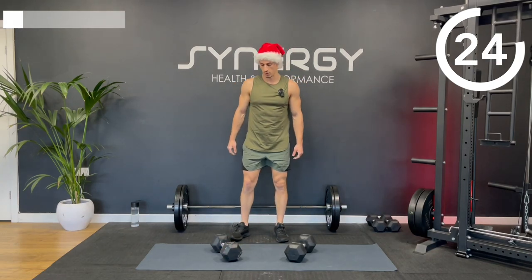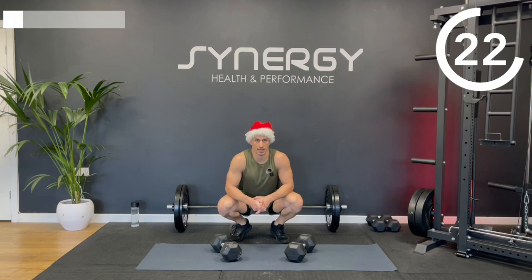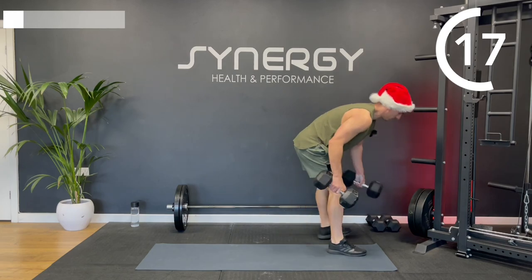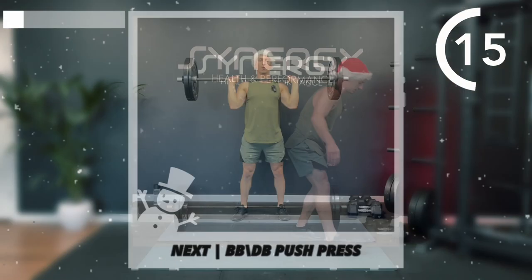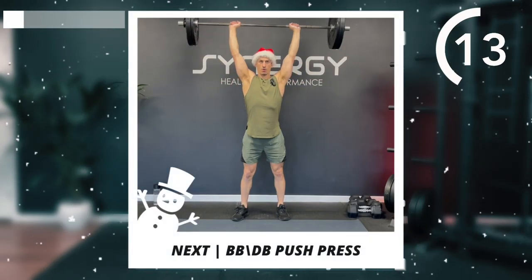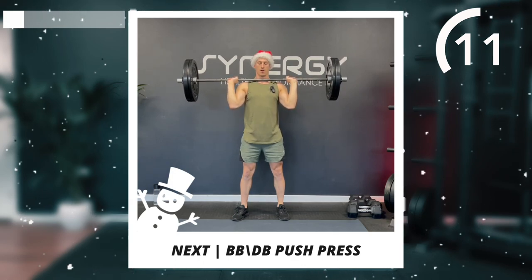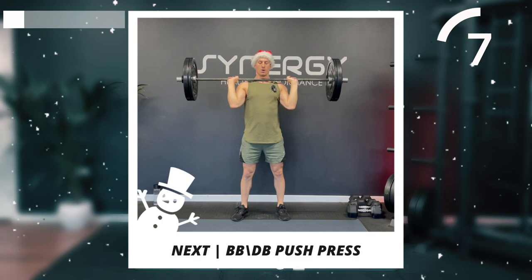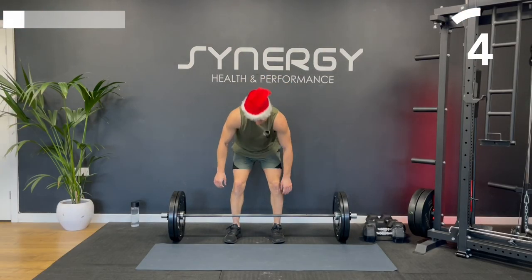We've got a short break now and then we're going to go again. We've got three rounds of this first section. I'm going to swap out a bit of variety — I'm going to show you that same section done with a barbell. But if you've got those dumbbells, carry on with that. Starting up with that push press.